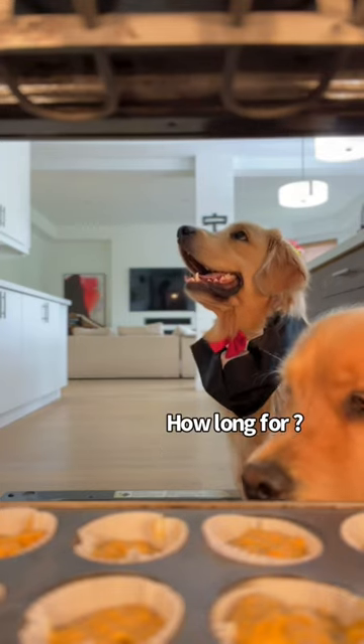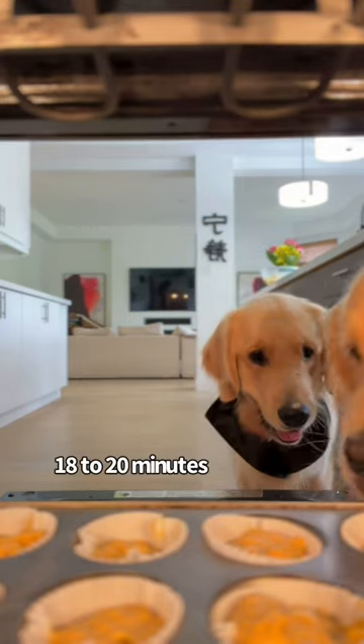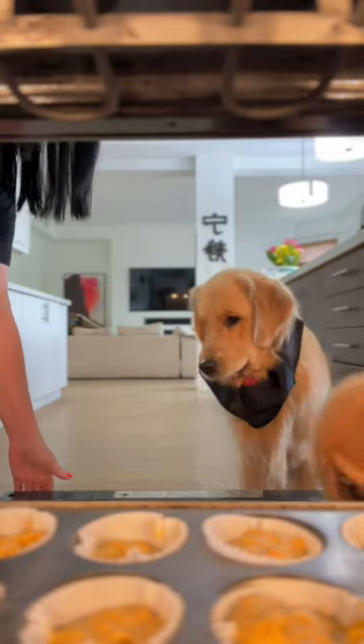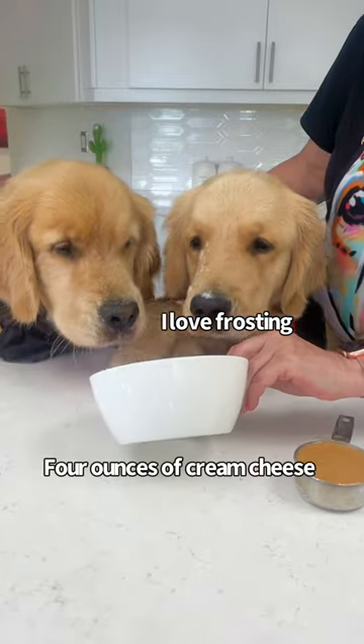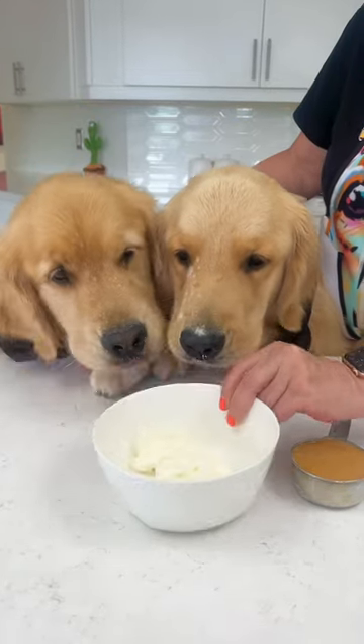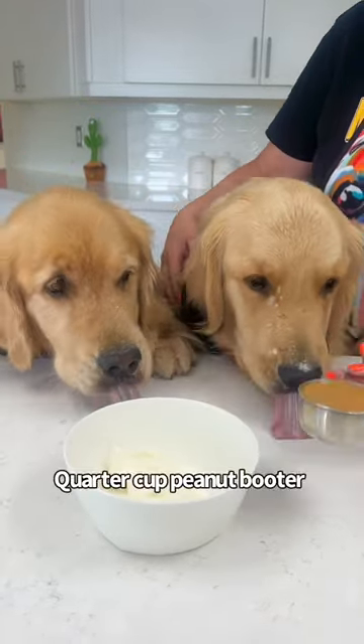They're going in there — we're going to cook them first before you eat them. Now we're going to make the frosting, which is four ounces of cream cheese — you can taste it — and a quarter cup of peanut butter.